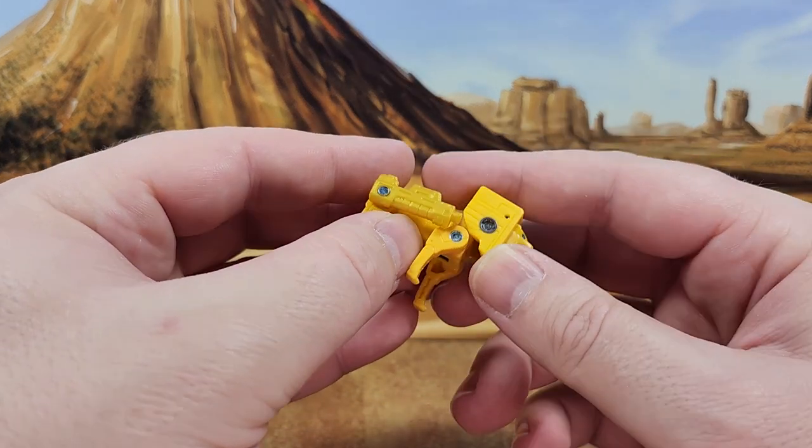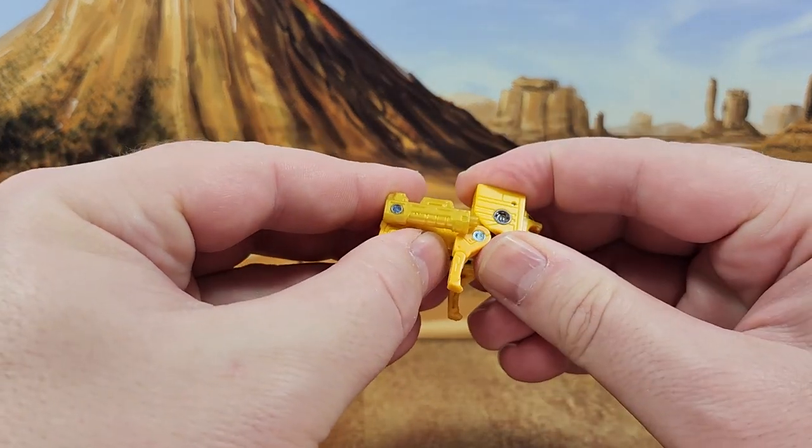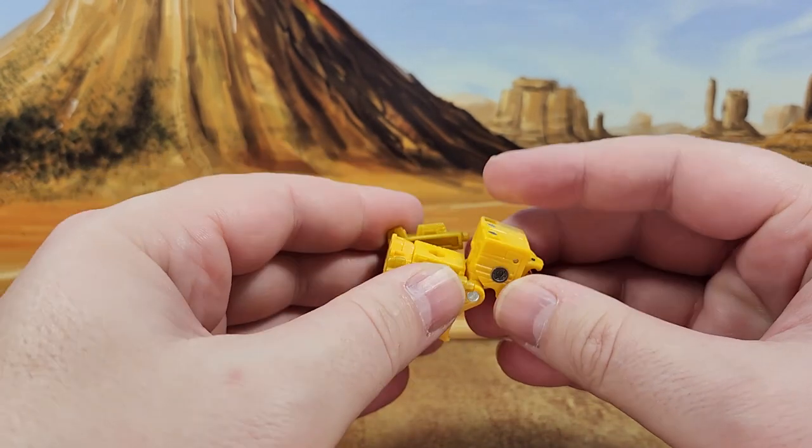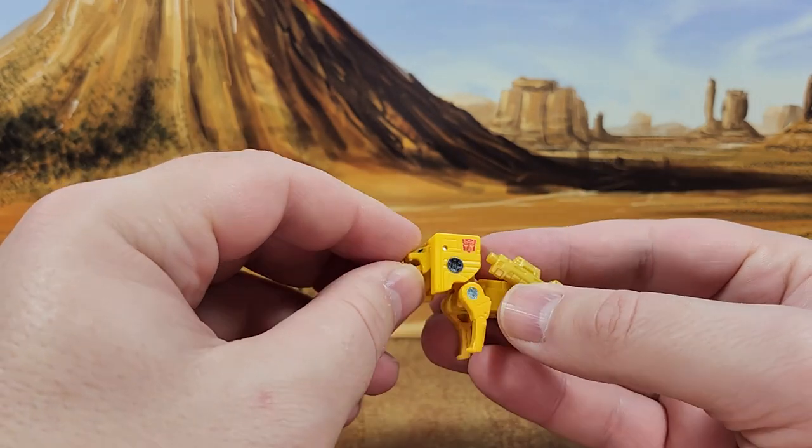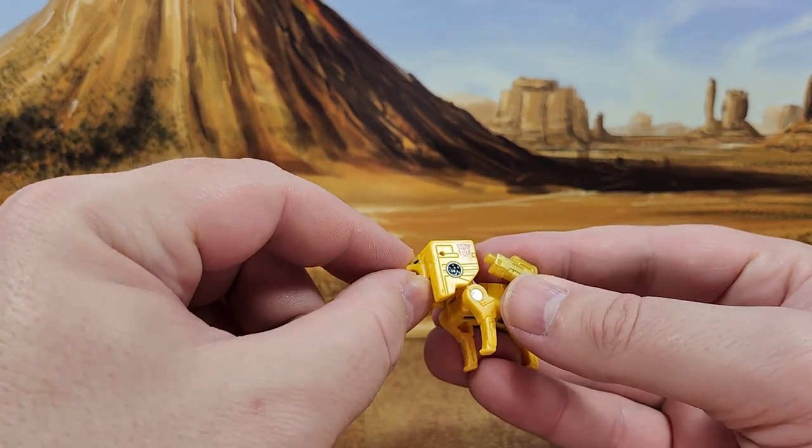A lot of people, like I said, complain about this mold. But I like him. Okay, he doesn't move here — there's no head movement at all, either at the neck joint or the head itself.